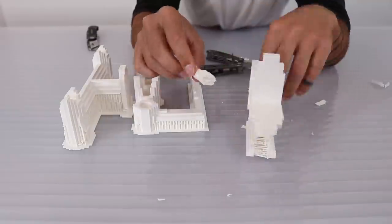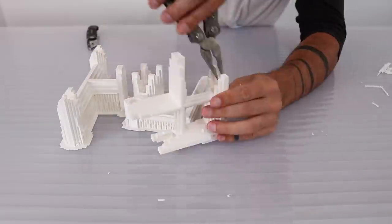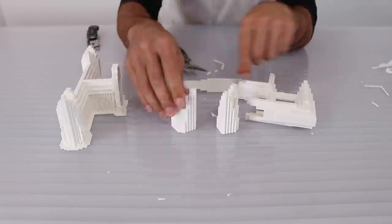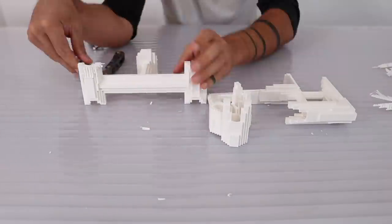I'm going to use these pieces directly as the structure, but if you wanted a more efficient process for mass production you could make silicone molds out of these and then cast them in a resin. Although if you did that it might be a good idea to drill out the holes for the conduit after.